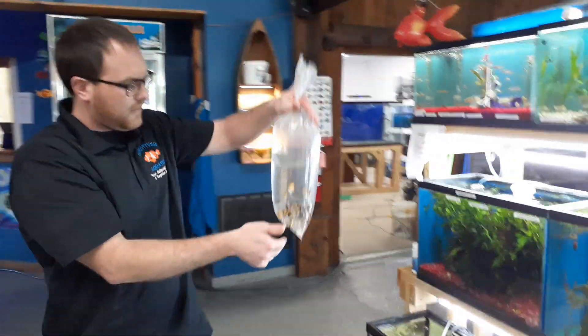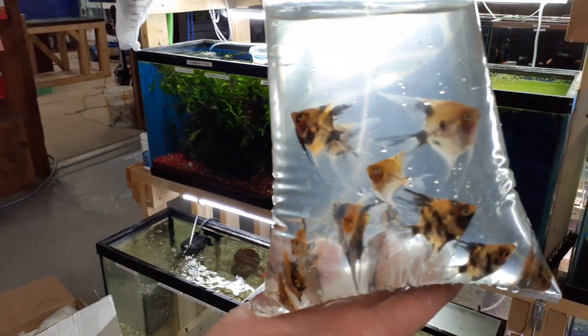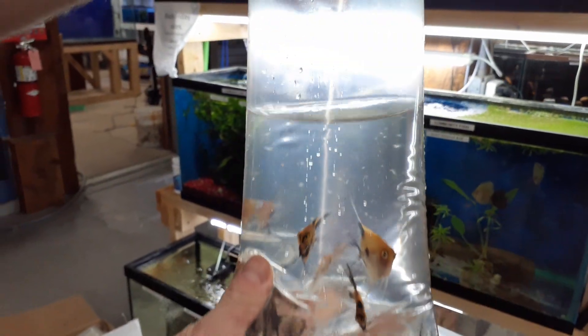First bag is marble angels and koi angels. Really nice looking. So we're going to get these guys acclimating here.